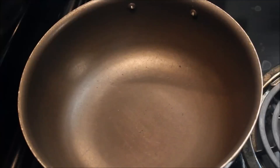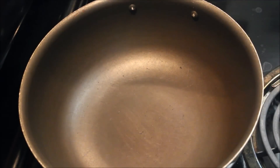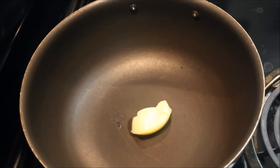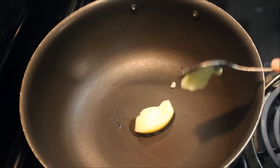Let's put the spice in the pan. Add 1 tablespoon of spice.